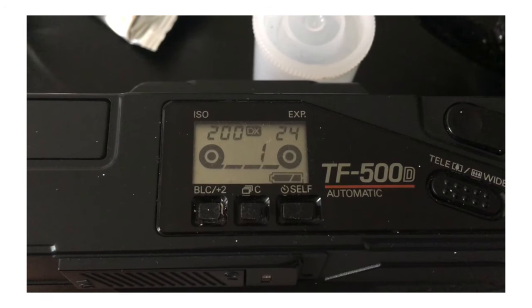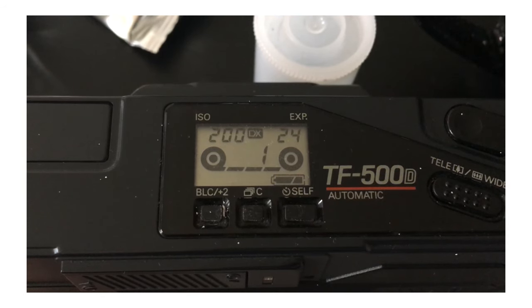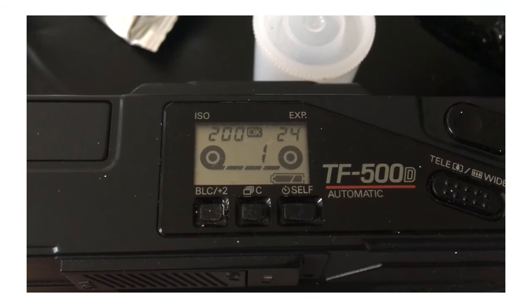I do really love the LCD screen on the top, telling you the ISO of the film so you know the camera has read the DX code correctly — which is very handy for these old cameras as they can sometimes get it wrong. It also shows the number of shots you've taken and whether the exposure compensation button has been pressed, which is again super handy. Settings-wise it is really basic apart from the exposure compensation, but if anything I look for that in a point-and-shoot camera — I don't want to be fiddling around with settings when I've seen a scene I want to shoot.